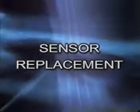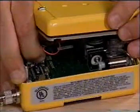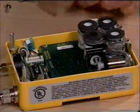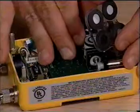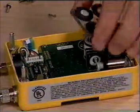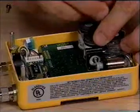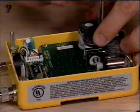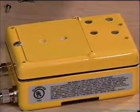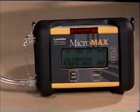Sensor Replacement. To replace sensors, you must first unscrew and remove the unit's back panel and disengage the battery pack connector. Remove the single screw securing the gas plate. You can remove the desired sensor by lifting it straight up. To install the new sensor, align the pins with the socket and push down to secure the sensor. After installing the sensor, attach the battery connector and reassemble the unit. Calibration completes this process.